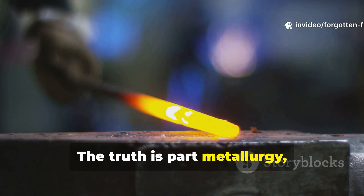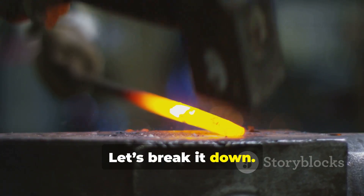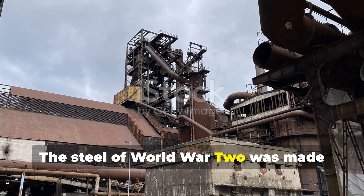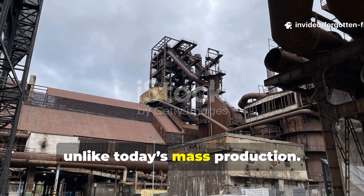The truth is part metallurgy, part wartime necessity, and entirely fascinating. Let's break it down. The steel of World War II was made under extreme precision and necessity, unlike today's mass production.